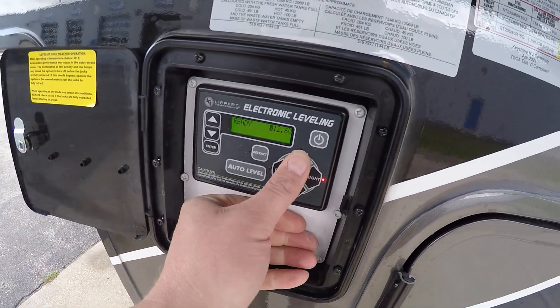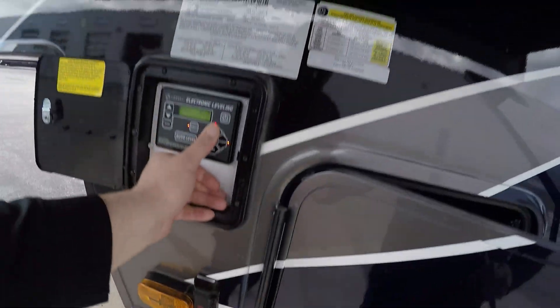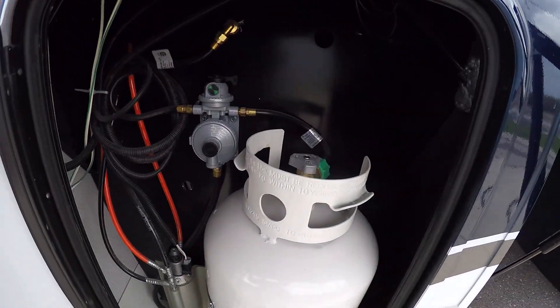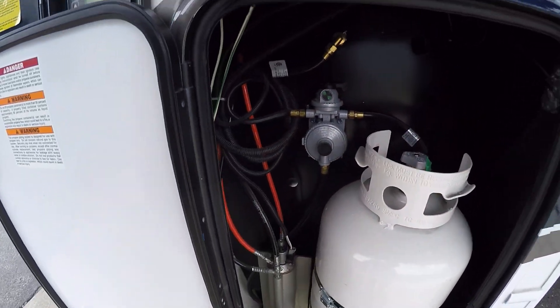For your front legs, you just hit front — that'll raise and retract it, and front will lower it. Here's your propane tank and our propane regulator, which chooses which propane tank it draws from by turning that.